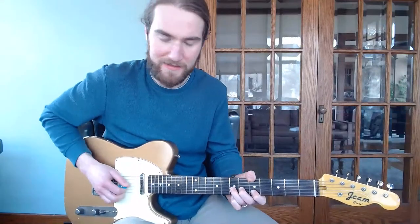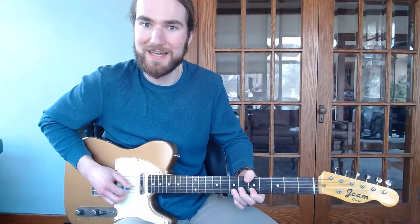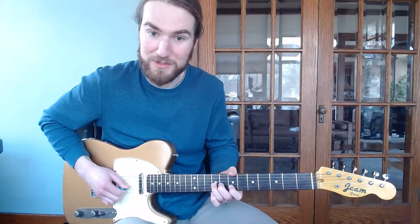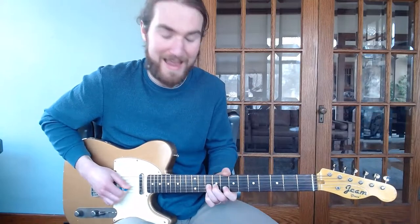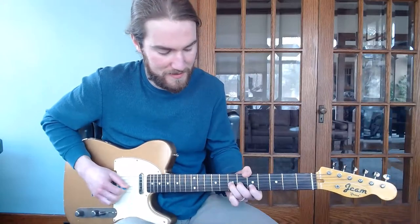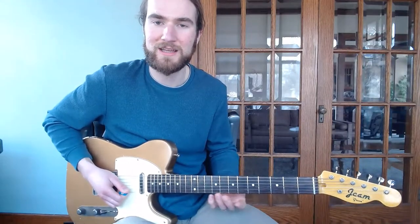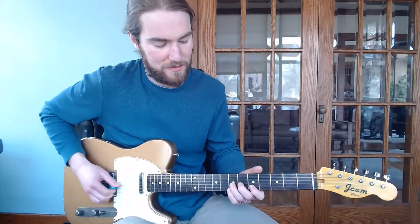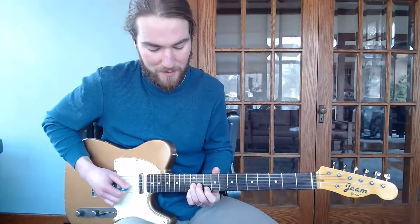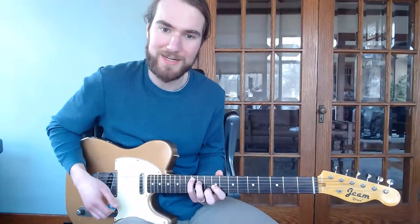Then up to the F sharp, and then to the G, and then to the G sharp. A really nice line — kind of a cool classic country lick that you hear people like James Burton do. This working up: one, two, flat three, three. And then we're here in our A pentatonic position. This is like the BB King blues box. We can see the A chord C shape here.